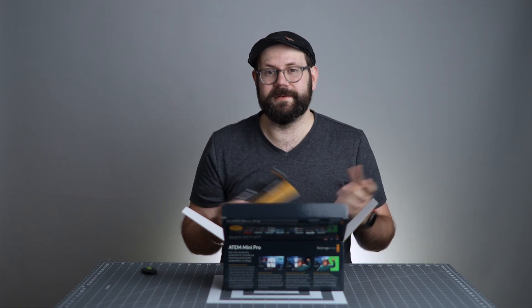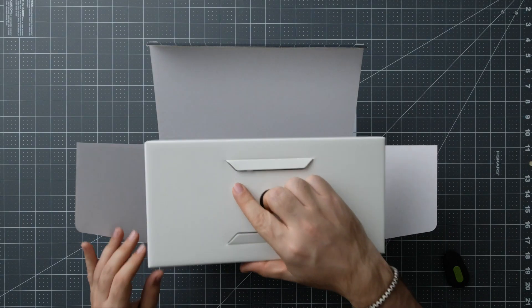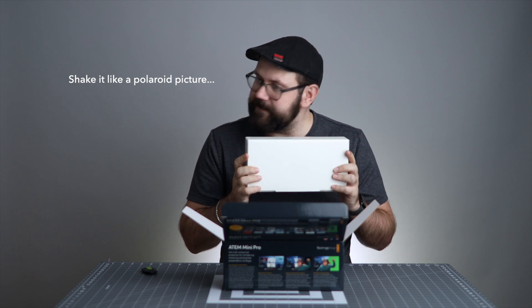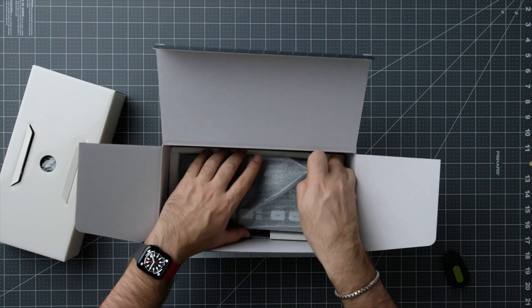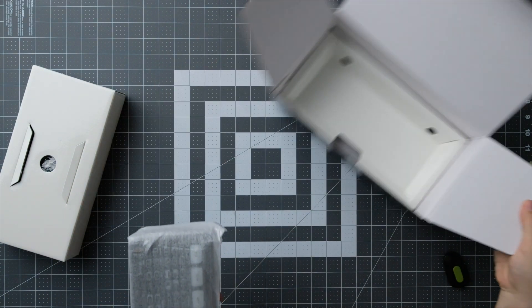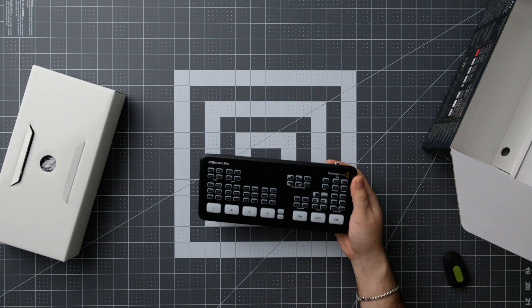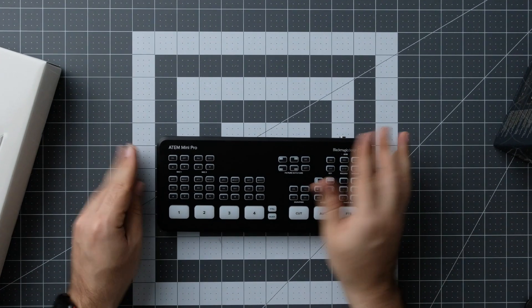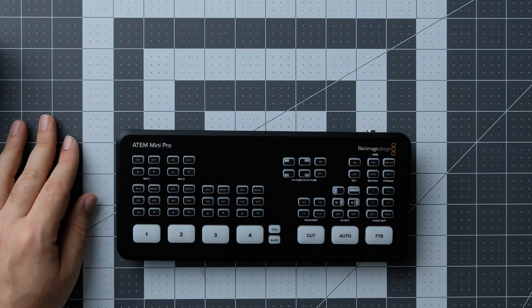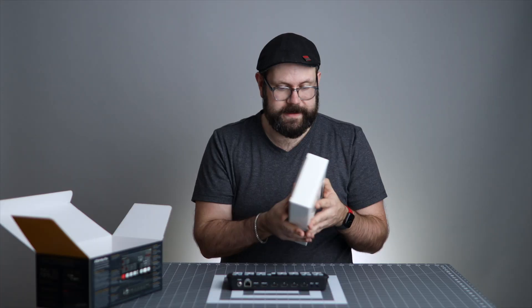I have Premiere because I have Creative Suite, but I'm not using it yet because I'm a little bit overwhelmed by it. Let's get to the good stuff. This feels like a box of goodies, and the actual ATEM Mini is right here. Lovely little neoprene wrapping. And there we have it — nice and neat, cute little buttons. ATEM Mini Pro. That's kind of exciting. Let's see what's in box number two.